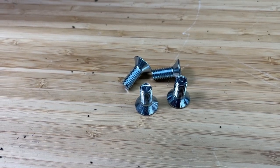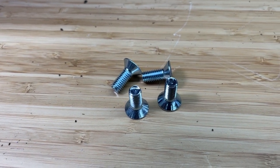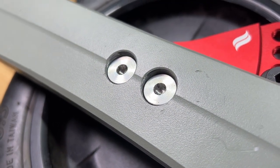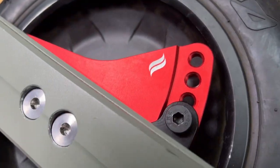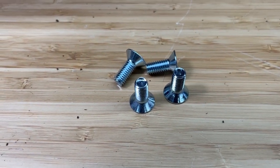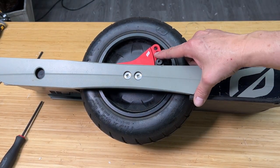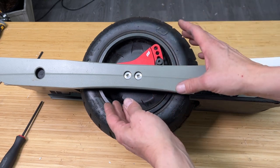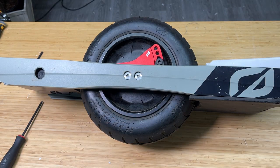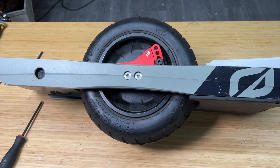These are the M8 by 20 millimeter countersunk screws that you use to attach the VRH to your axle. These are not the custom screws that attach to the bracket — what attaches to the swing arm are these. Remember to use some blue thread lock on these so they don't come loose on you. Be careful when adjusting to the lowest setting: don't go past the last hole because you'll put strain on the motor cable. Just take it slow, adjust slowly, put your screw in and you'll be good to go.